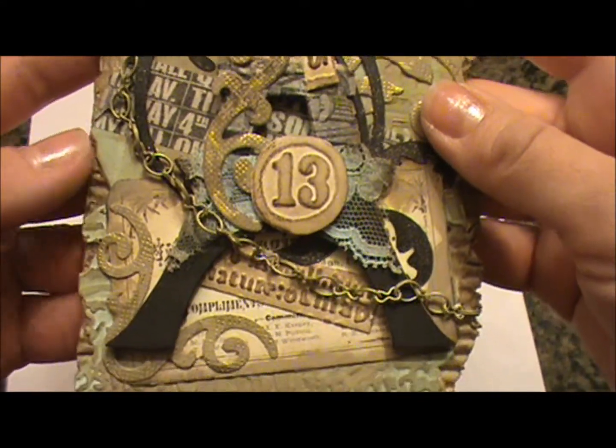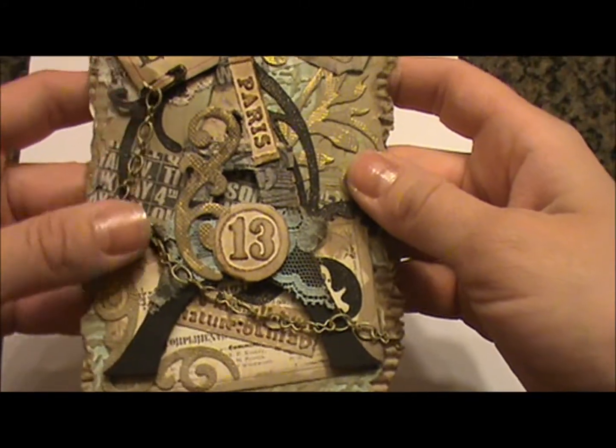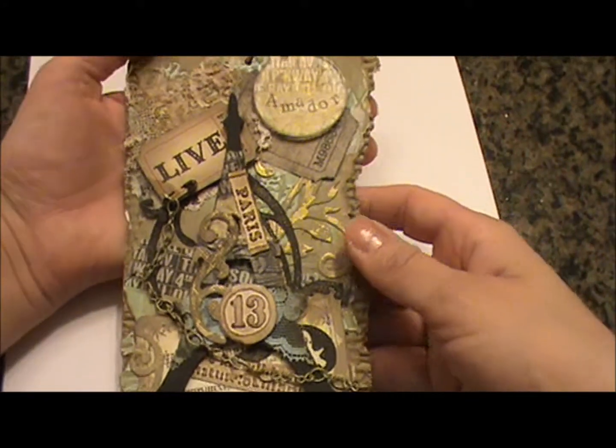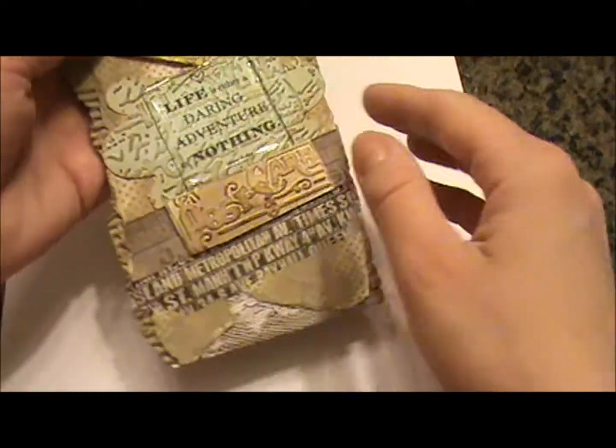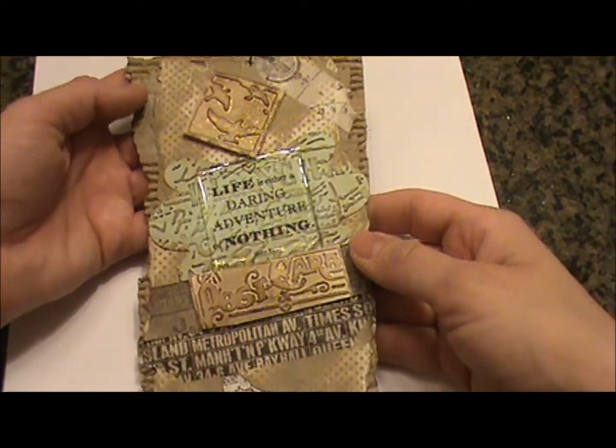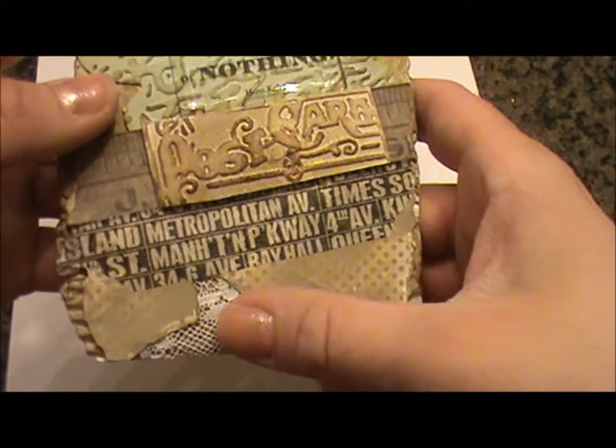And then I've added a chain here down, as you can see. And then the back I kept fairly simple.